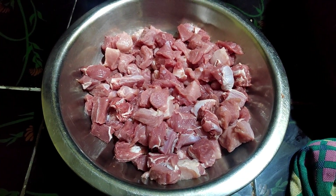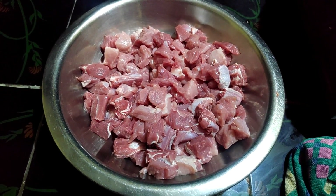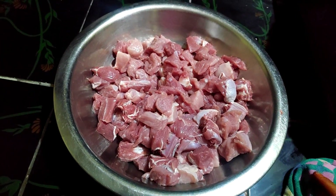Hello! I am making a recipe for the mutton pickle.